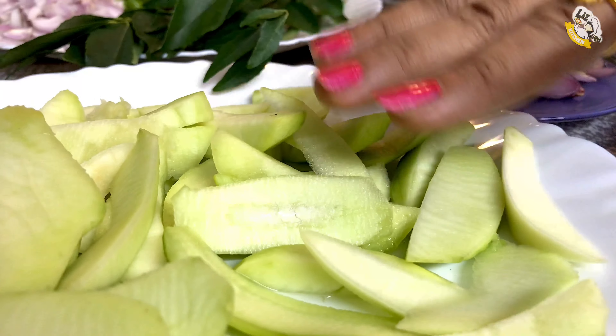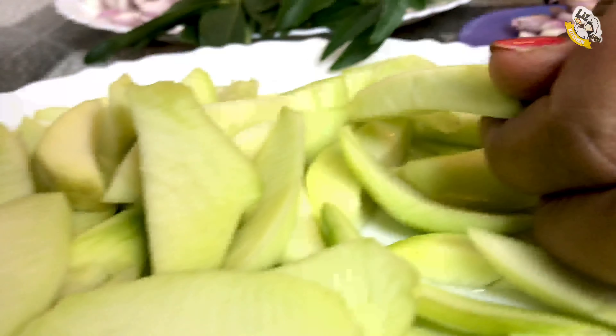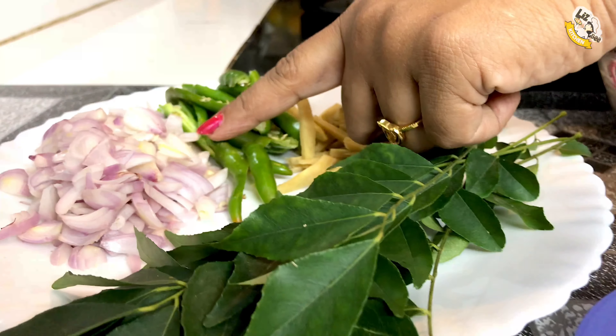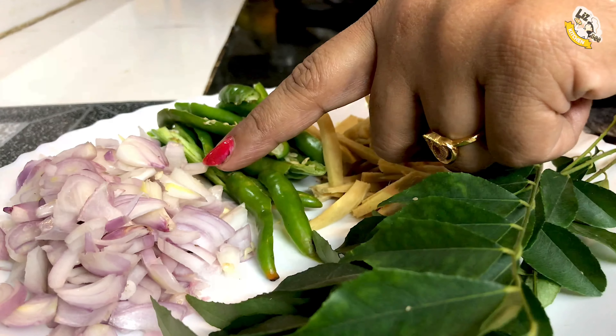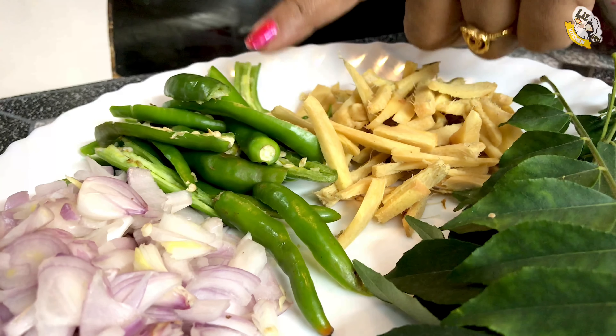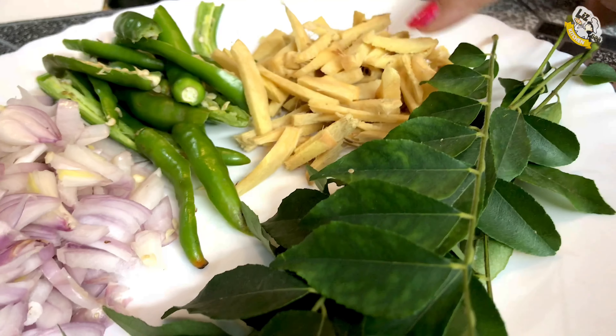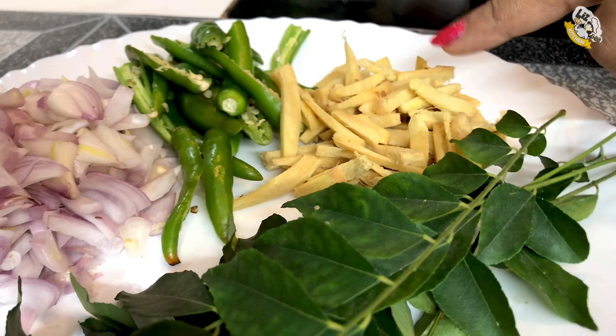I made a piece of paper. I made a small piece of paper. Now we are going to have fish in the air.